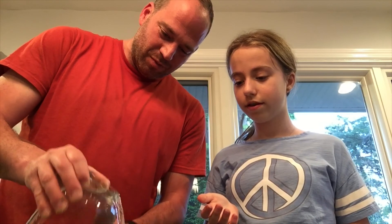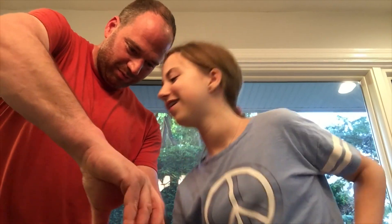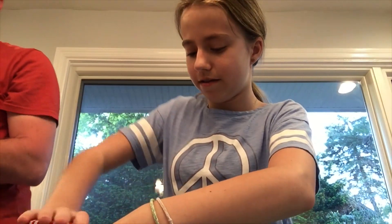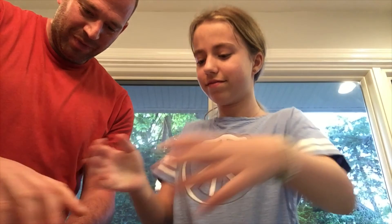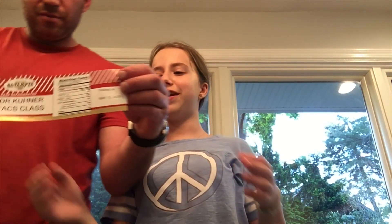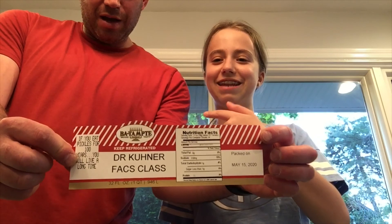For the pickling brine, you fill it up to the top and then put the cover on. If you don't have jars at home, you have to buy a jar or a sealable container. He also made some fancy labels — it says 'Dr. Cooner's Math Class' — he made them, not me.